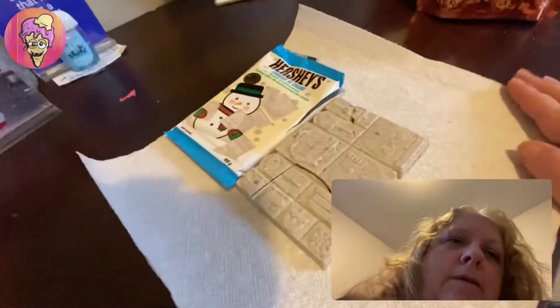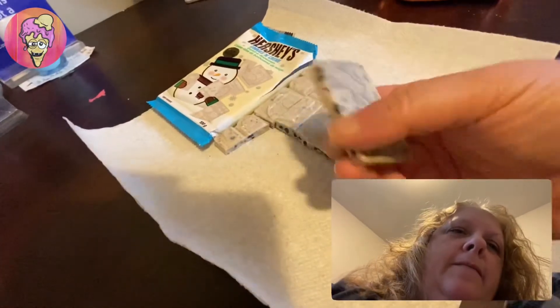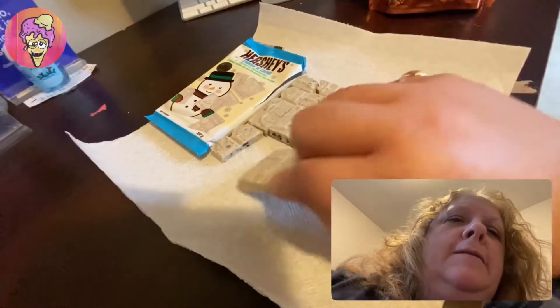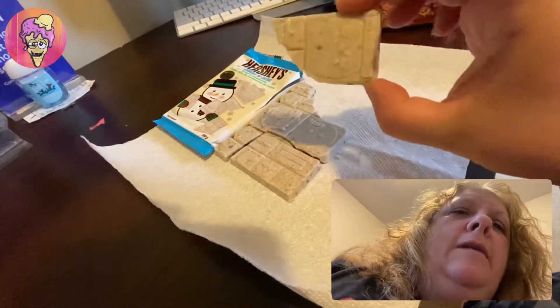Okay guys, as you can see, it's broken up in little pieces here. Hershey's Cookies and Cream — that is one of my favorites. Look at all the cookie bits in this. That's why I love this. So it's already in pieces.